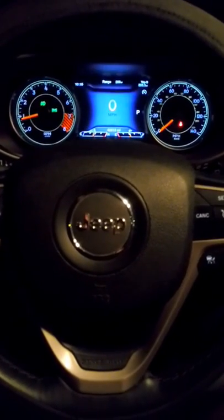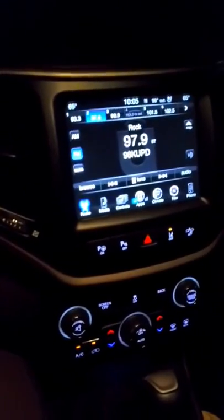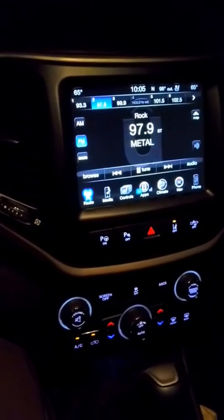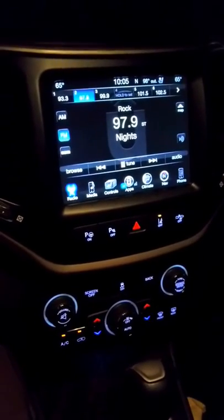Hey YouTube, just a quick update — I got the update message for my 2014 Jeep Cherokee. It said it would take approximately 15 to 25 minutes to download. I did the download, parked my car in the garage, and was able to have the ignition on.